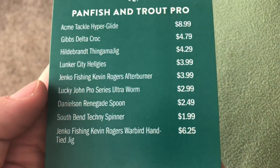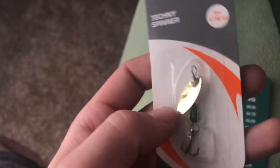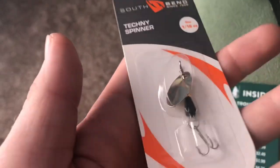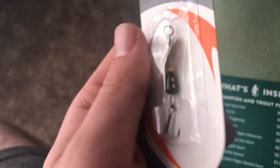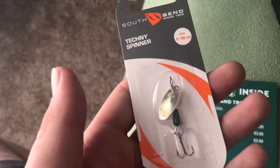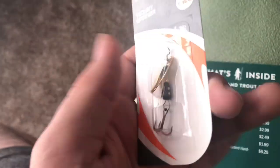The next thing we got is the South Bend Techie Spinner for $1.99 — basically just like a little Panther Martin, which is pretty cool. Panther Martin style spinners work really, really well. It's like 1/60th of an ounce, which is perfect for stock trout in my area. I can even use this size for brook trout and small streams for tiny browns. The flash is perfect and they give off a nice vibration. Maybe not as good as Mepps, but they still catch fish.